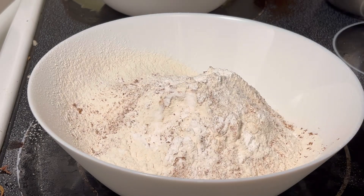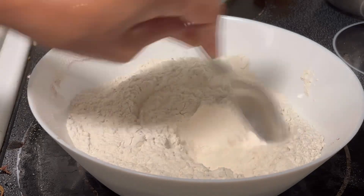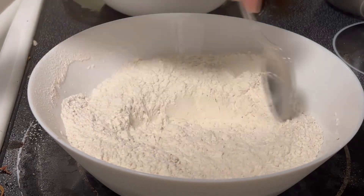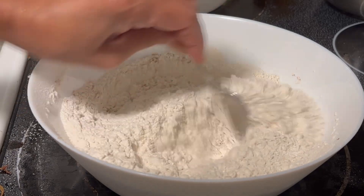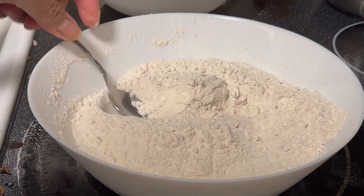Mix it well. This is what we call the dry ingredients: baking powder, baking soda, cinnamon, and salt.